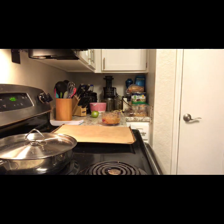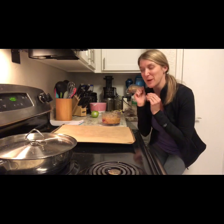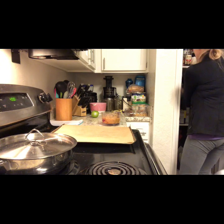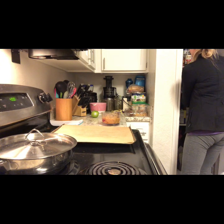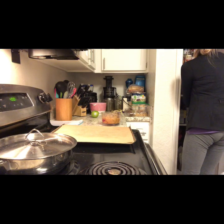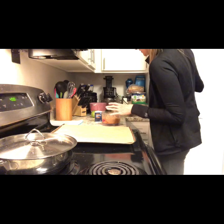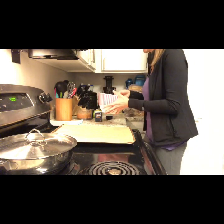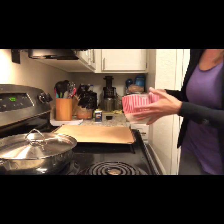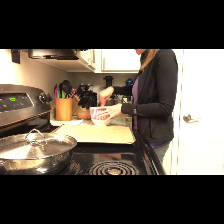I just realized I totally forgot the cinnamon, so I'm going to grab it from the cabinet. I always forget something. I went ahead and put the flour and the baking powder in the bowl — two cups of flour, one teaspoon of baking powder. I'm going to go ahead and add the cinnamon. The cinnamon is not part of the original recipe, this is me experimenting. If you're not going to make the soup, make these biscuits — the kids will really like them too. It's a really easy way to sneak in some nutrition.